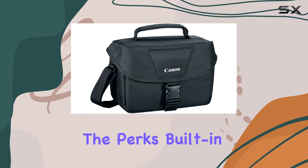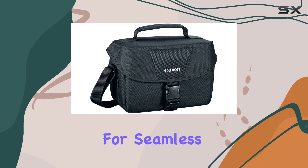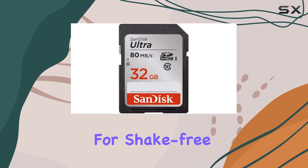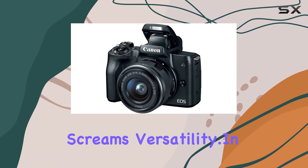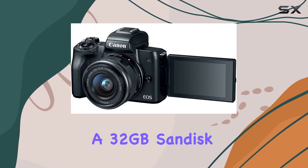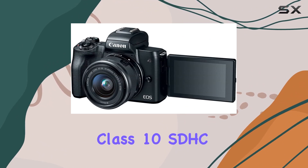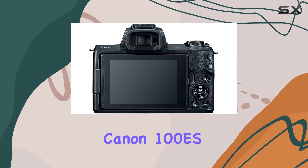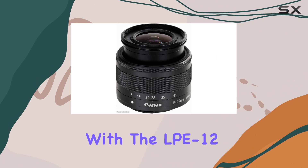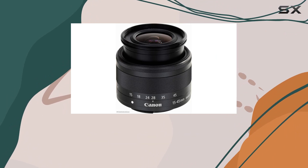Don't forget the perks: built-in Wi-Fi with NFC and Bluetooth for seamless connectivity, five-axis image stabilization for shake-free recording, and a design that screams versatility. In the bundle you get the essentials — a 32GB SanDisk Class 10 SDHC memory card, Canon 100ES case, and the Canon LC-E12 battery charger with the LP-E12 battery. It's the complete package for content creators and enthusiasts alike.